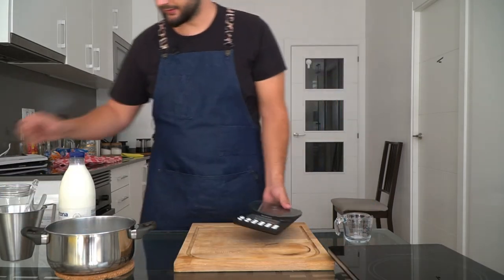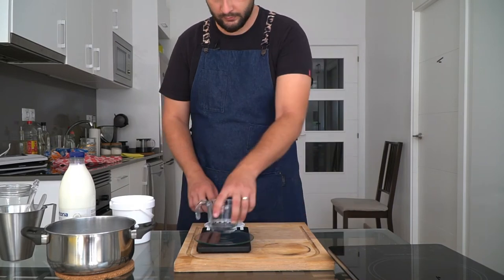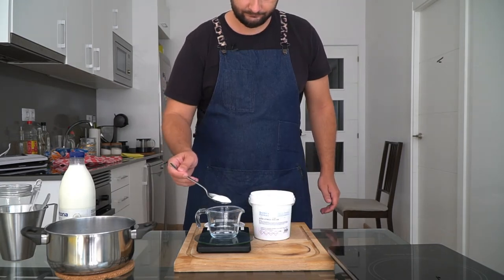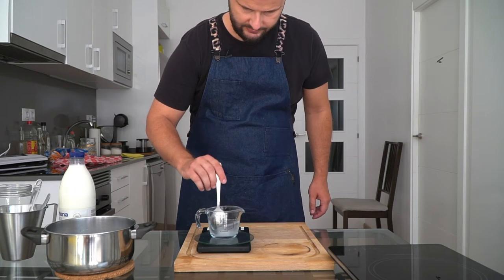Now while that's cooling, you're going to do some breaking-bad-style chemistry — you're going to make a citric acid solution, a 20% solution to be exact. Grab yourself a scale and a measuring jug, measure out 100 milliliters of water, and add exactly 20 grams of citric acid to the mixture. Then simply stir until it's fully dissolved.